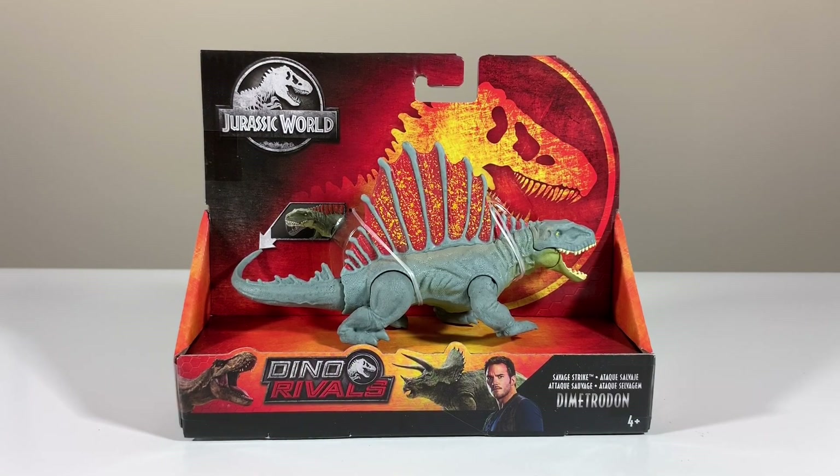Hello and welcome to Cretaceous Cantina, where today we're having a look at the Mattel Jurassic World Dino Rivals Savage Strike Dimetrodon. Special thanks to my pal Nick, a local Jurassic fan and collector who was nice enough to pick this up for me at Walmart. I haven't seen them in person myself, so it was really cool to be able to add it to my collection.